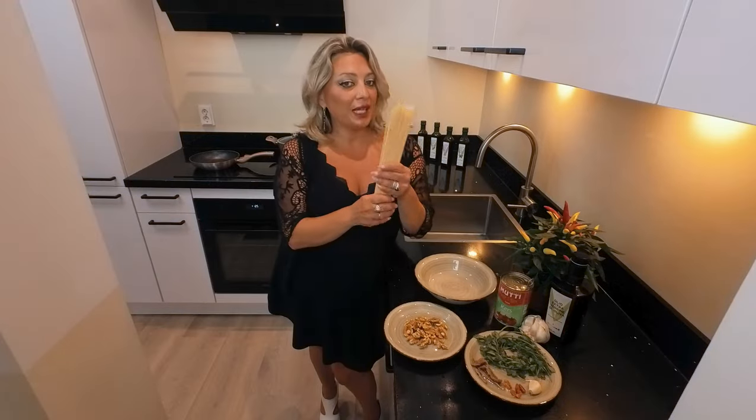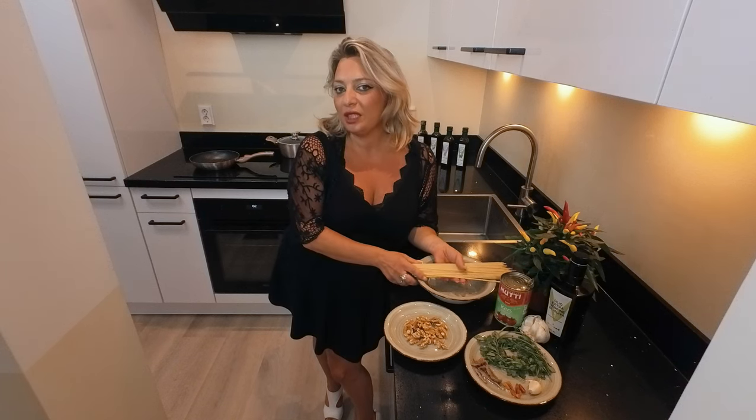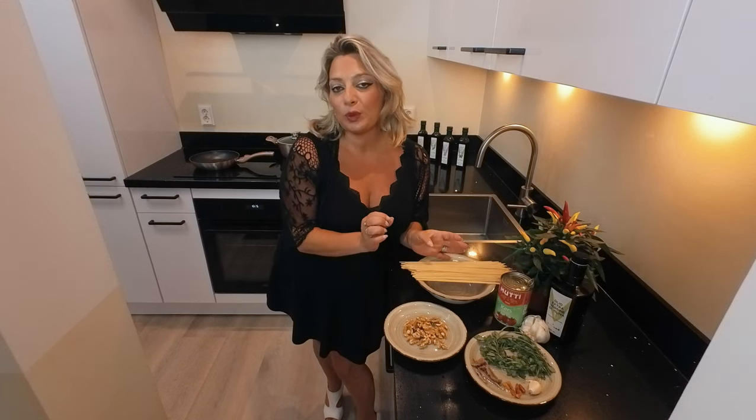Today we're gonna make spaghetti aglio olio e peperoncino, and adding some extra ingredients if you want to add some more passion in your plates.